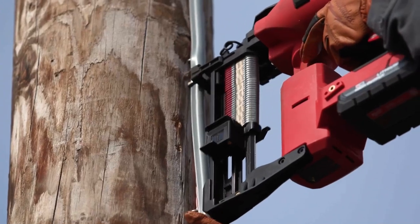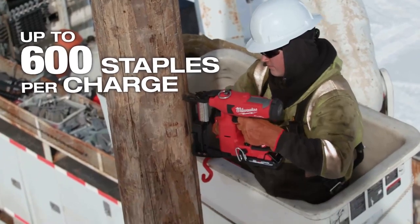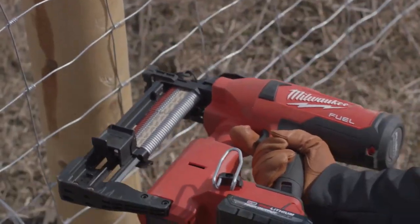I think Milwaukee's on top of the game when it comes to battery technology. With the M18 battery I can work all day without having to change it out. I could do at least a day's worth of work on one battery before I have to switch it out to another.